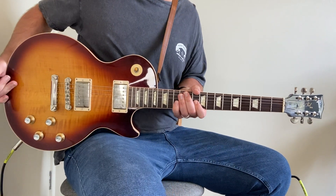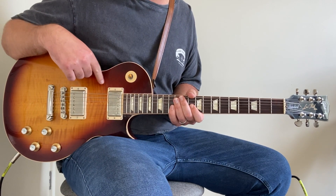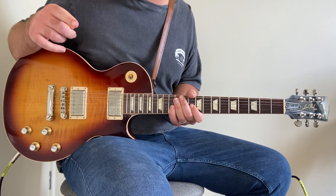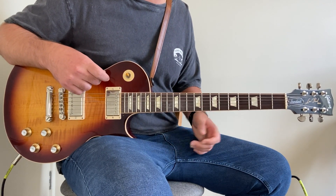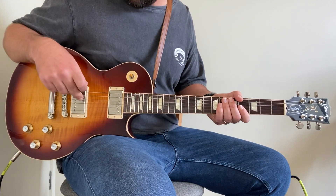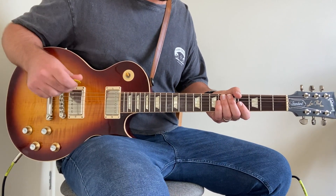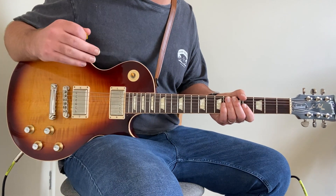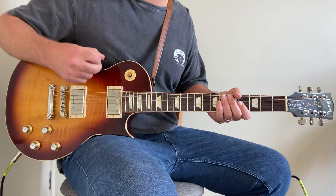For this song we are in standard tuning and we are in the middle position. On my Les Paul I've got two pickups, so the middle position gives it that honky sort of tone but it still has the cut of the bridge pickup. Whatever guitar you've got is fine — I just prefer the sound of the middle position. From live performances and the album, it sounds like Marcus King is using the middle position as well.